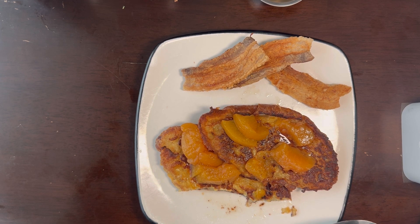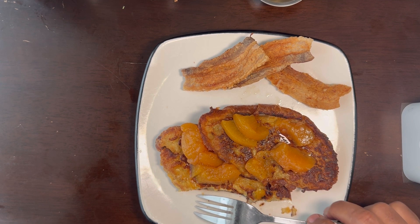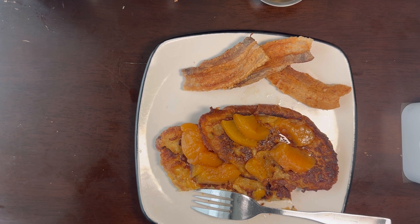Definitely give this a try — I really think y'all will like it. Thank you for joining me on Exploring Fruits with Smitty, with my breakfast that I'm starving for. You have a good rest of the day.